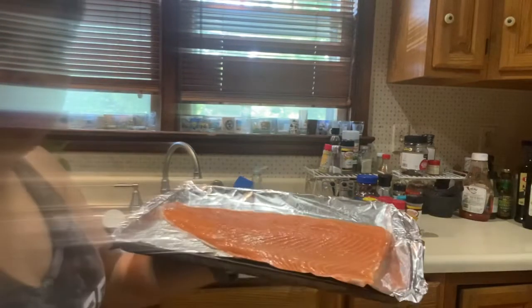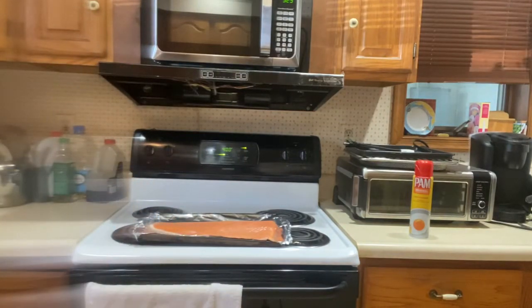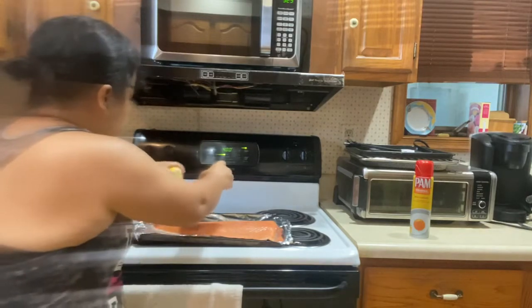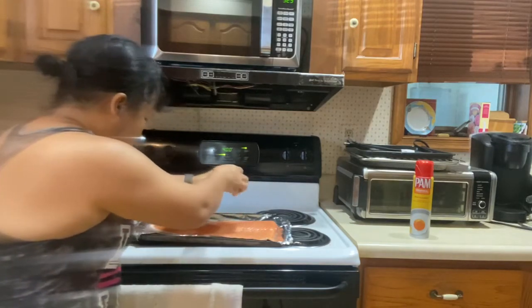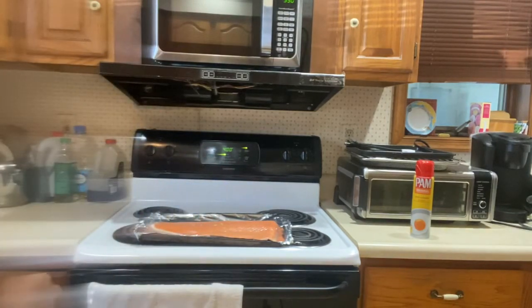Next we are going to mix up all the ingredients. First, cut the lemon. Squeeze it. Another one.